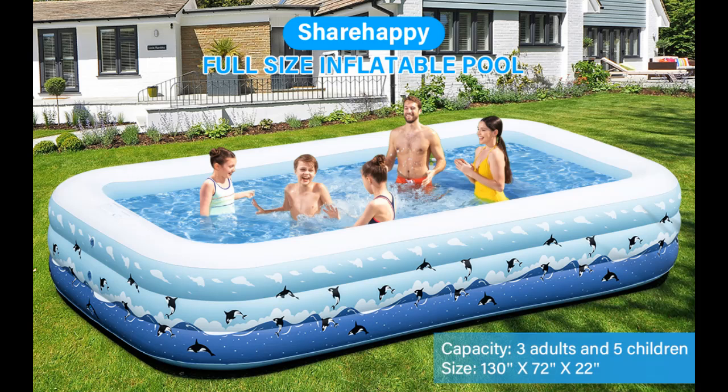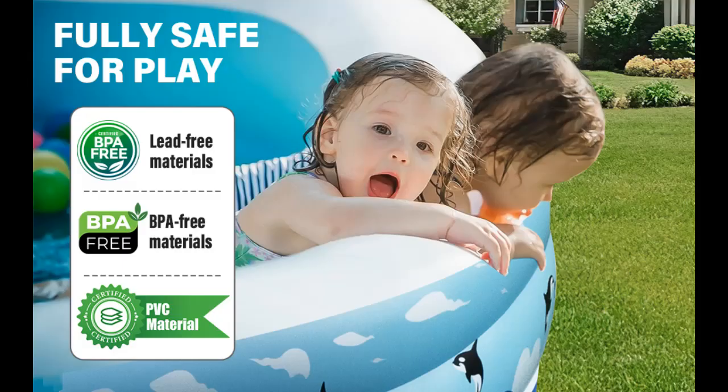We introduce the highlight features and overview summary of the Share Happy inflatable pool with pump. This is a family full-size inflatable pool. Here are the inflatable pool dimensions.